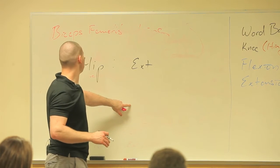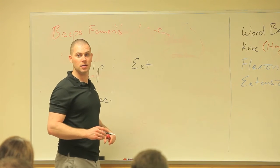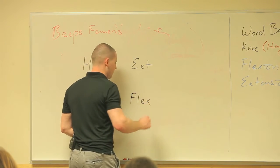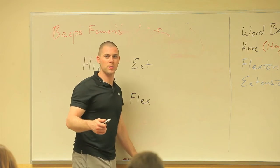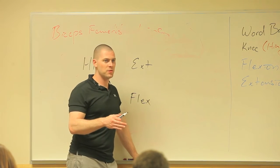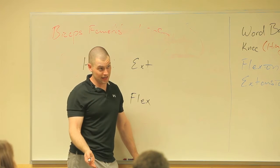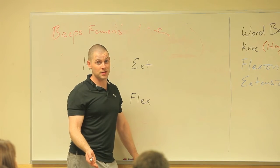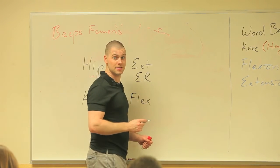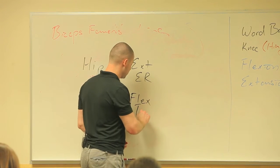What does my biceps femoris do with the knee? It flexes the knee. Since the biceps femoris is on the lateral side, what do you think it's going to do? External rotation of the hip and tibial external rotation.